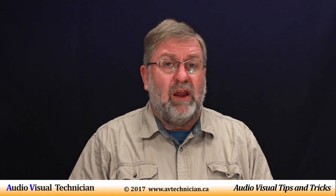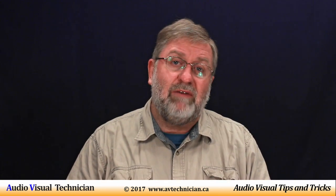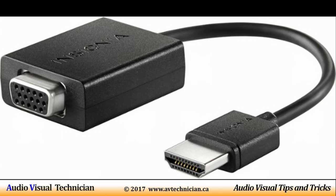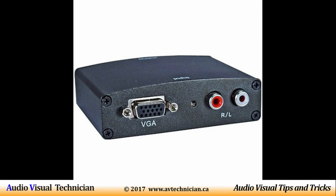A lot of laptops today are coming without a VGA connector and all you have is an HDMI. A good smart AV technician should keep in his pocket a little dongle — a little adapter that goes from HDMI out to VGA.